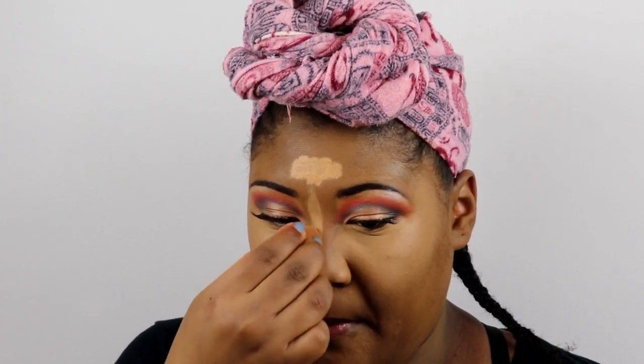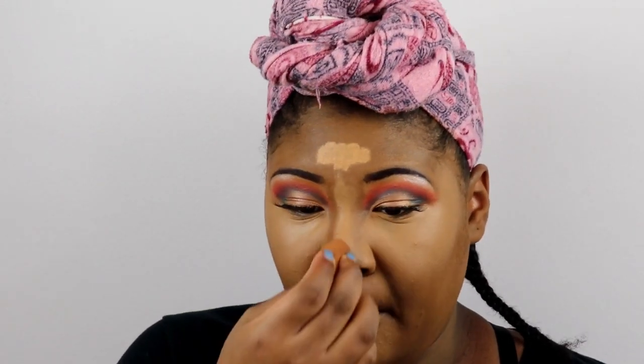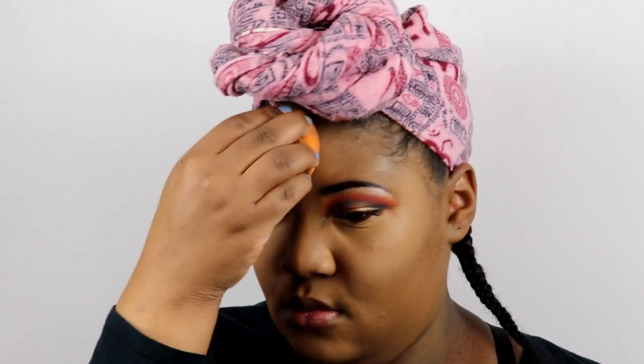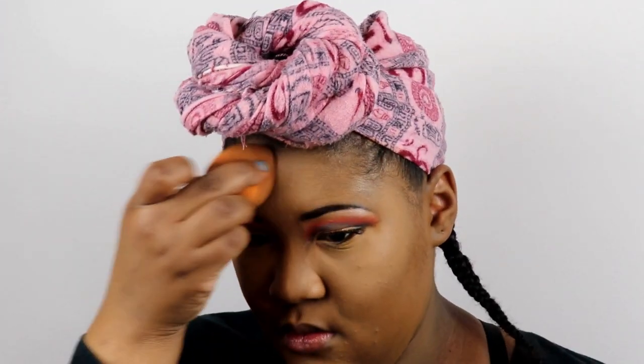I'm blending out my chin because I'm doing a reverse contour — I don't put dark contour on my face because I've never been able to blend it out well. I just put concealer and then use powder to contour. I'm blending out my forehead and nose, and now I'm going to set everything with my Maybelline Fit Me powder in Medium Deep 30.